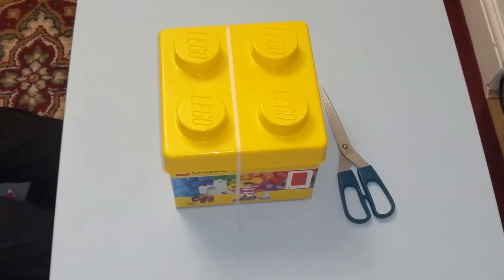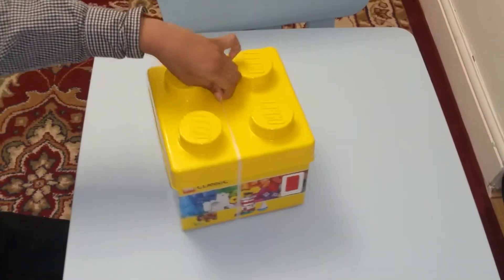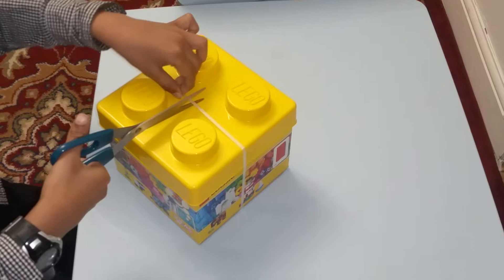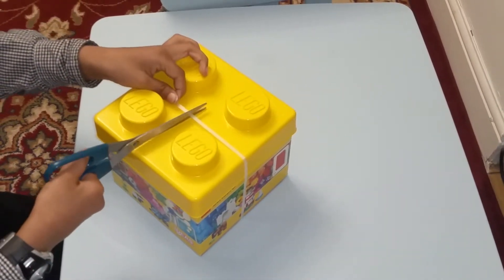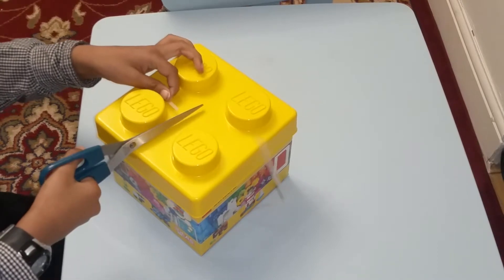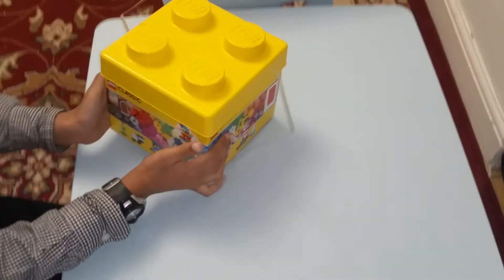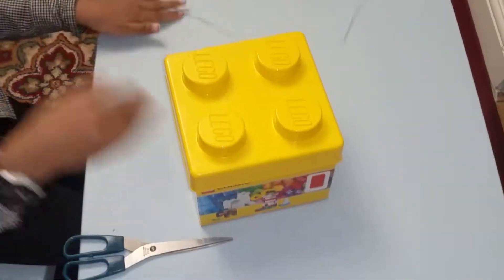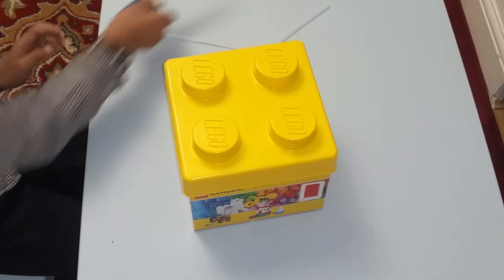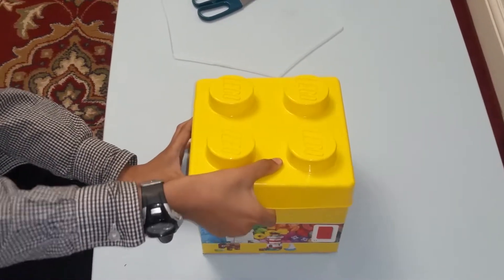So you are going to need a scissor to unpack this. There is this sort of white thing — many of you might not need it. You just need to cut it there, like that. It looks a bit cruel now. We don't need the scissors anymore so we just leave it on the side. Now we are going to open it.